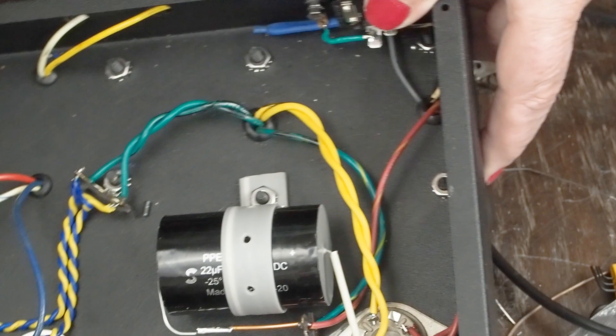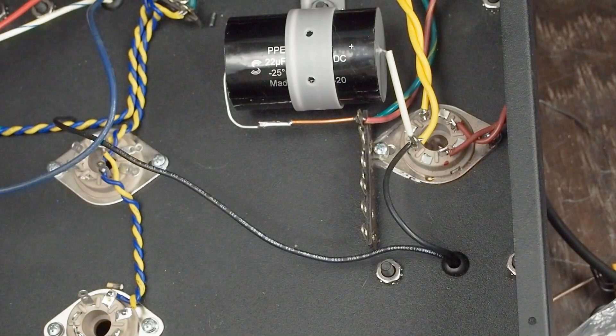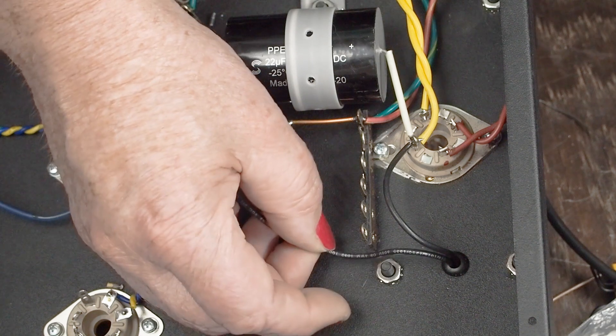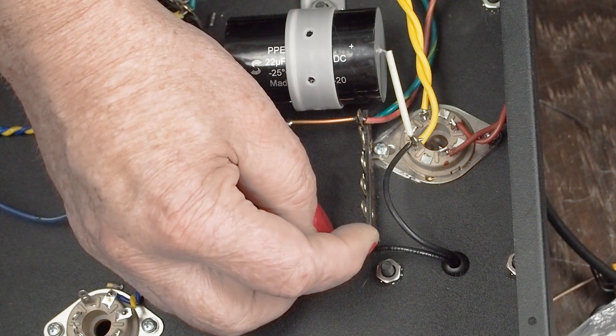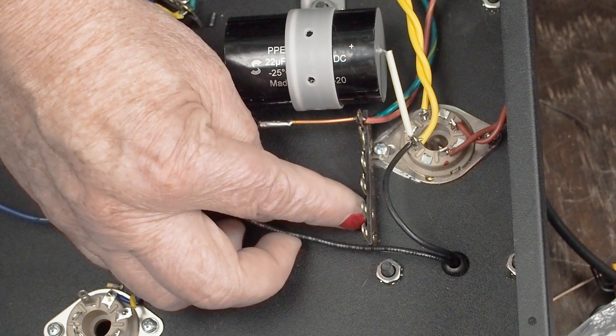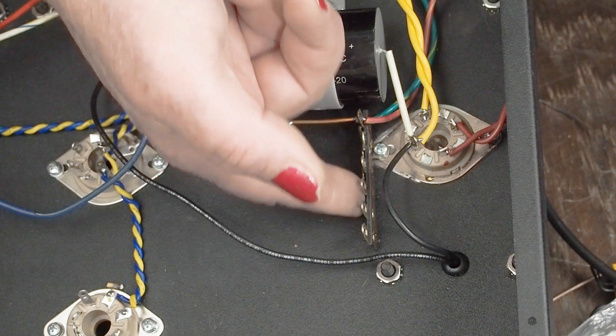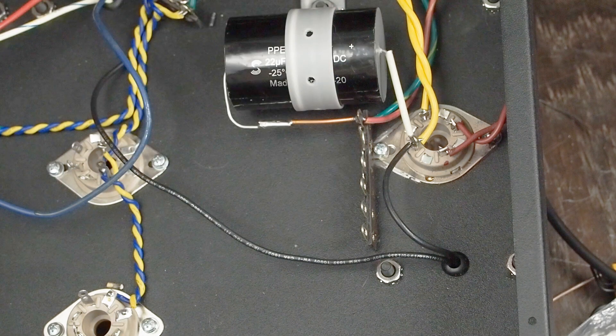We want to hook this choke wire up to this terminal here and then have it turn 90 degrees and tie into this terminal too, just like we did on this end where we created our ground. I hope you're enjoying the channel — if you are, please subscribe, please like the video, and we'll see you soon for more 6SQ7 fun. Have a great day!